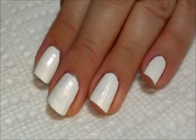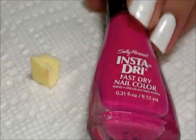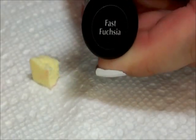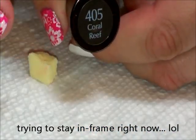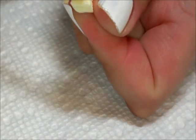Spot. What we're going to do is take a makeup sponge and sponge on two different colors. First we're going to use Sally Hansen Insta-Dry Fast Fuchsia,